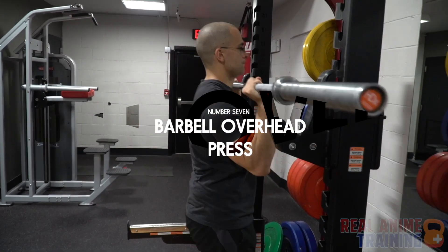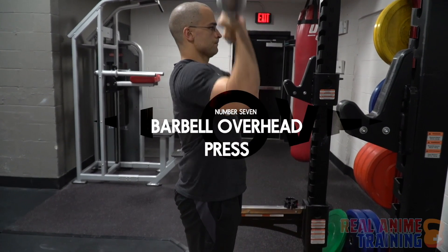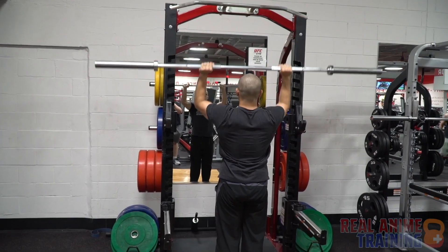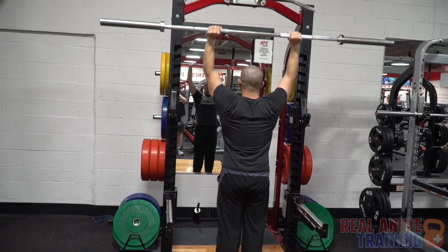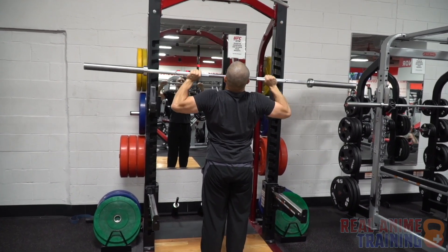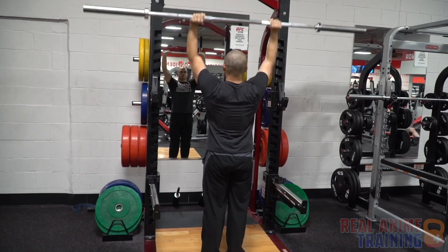For the barbell overhead press, keep the elbows in tight and the forearms vertical, and drive up and back over the shoulder. Maintain good posture the entire time — you don't want to be leaning back, and you don't want to be winging your elbows out. Keep those elbows in nice and tight.